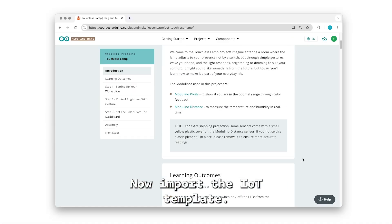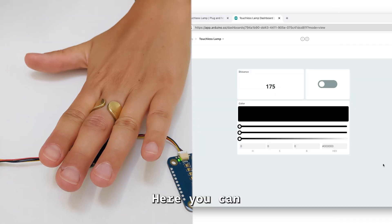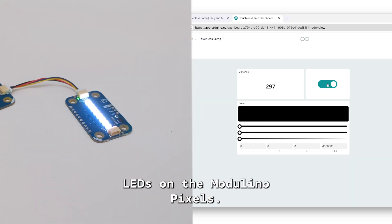Now import the IoT template — this will upload the initial sketch to your board, set up the device and create an online dashboard. Here you can see the distance in millimeters from the Modulino Distance and a light switch to control LEDs on the Modulino Pixels.